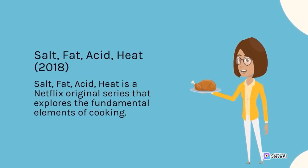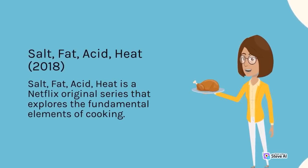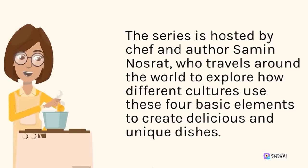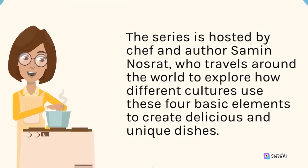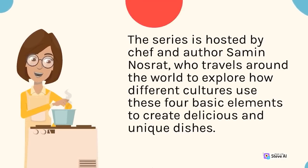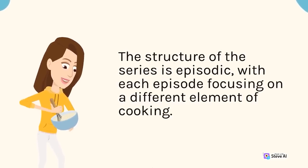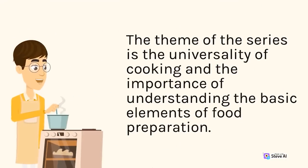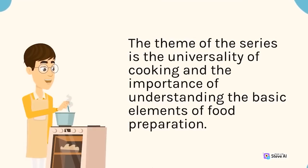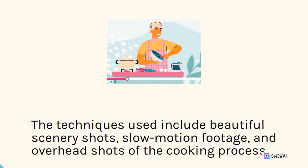Salt, Fat, Acid, Heat (2018) is a Netflix original series that explores the fundamental elements of cooking. The series is hosted by chef and author Samin Nosrat, who travels around the world to explore how different cultures use these four basic elements to create delicious and unique dishes. The structure is episodic, with each episode focusing on a different element. The theme is the universality of cooking, and techniques include beautiful scenery shots, slow-motion footage, and overhead shots of the cooking process.